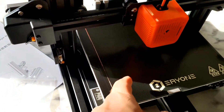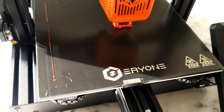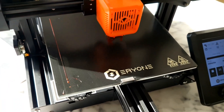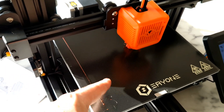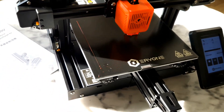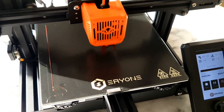The last plate — I really like it. Especially when you use PETG, it sticks much, much better. It transfers heat better than the spray sheets or metal sheets.